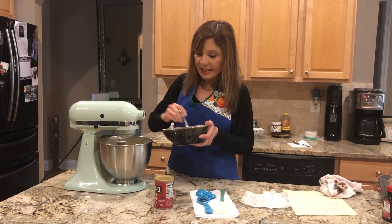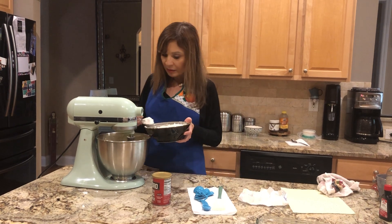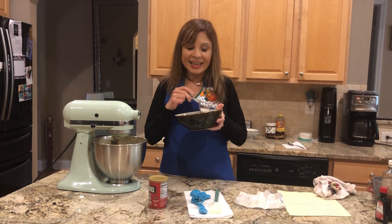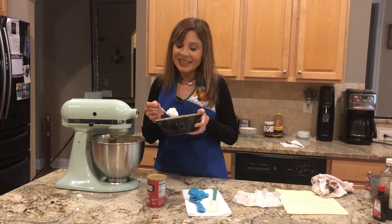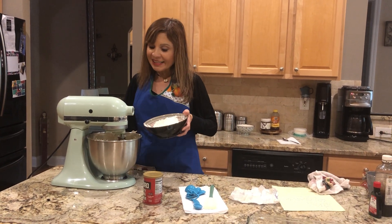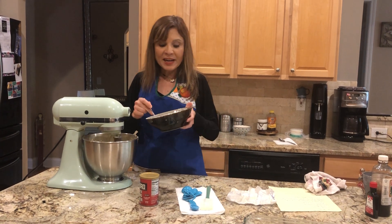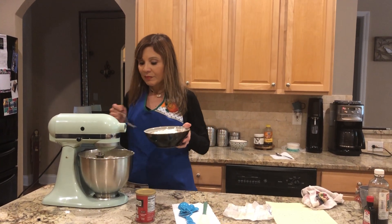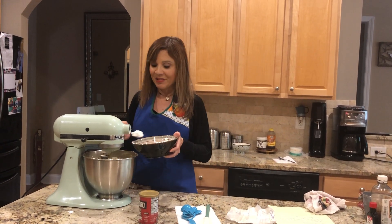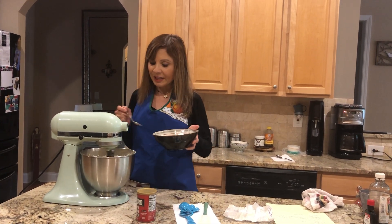Okay, vamos a ir añadiendo la harina — podemos aumentar un poquito más la velocidad. Lucy, thank you for this recipe again — gracias por esta receta. Mi amiga Lucy de Costa Rica, de Heredia, nos dio la receta de hoy — she gave us the recipe for today, for the pineapple bread, el pan de piña. Y ella es una experta en cocina — she tried it first, dice que está muy rica — it's very good.